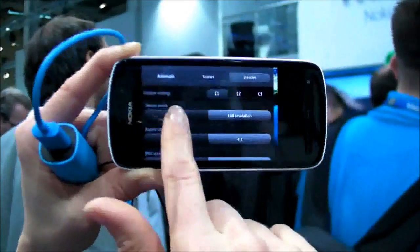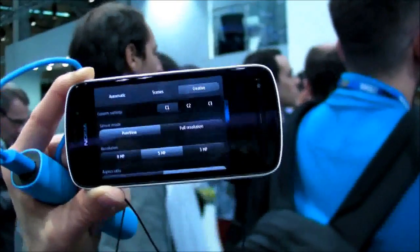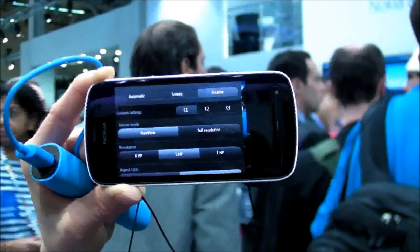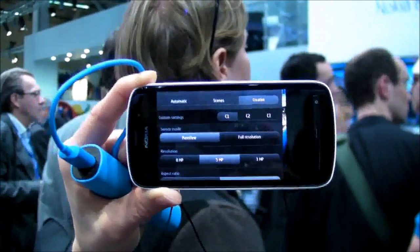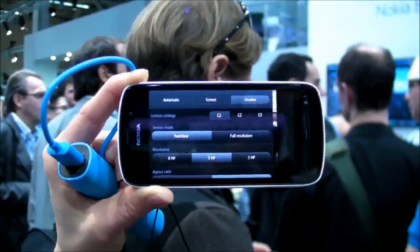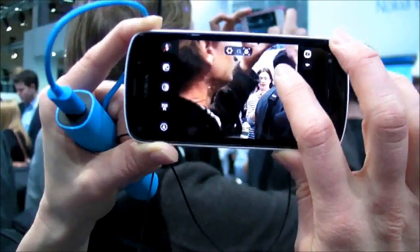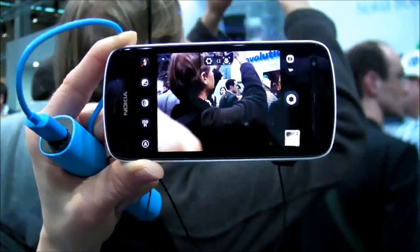The main benefit we're offering to people is PureView. PureView is an imaging technology where you take the full resolution sensor and use it for zooming as well as oversampling. We offer three different resolutions — three, five, and eight megapixels — and for five megapixels, that is equivalent to a three-time zoom or seven pixels into one oversampling.